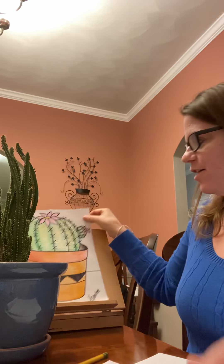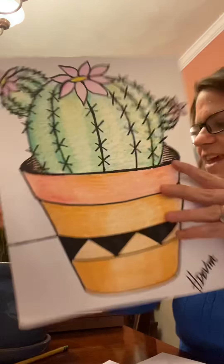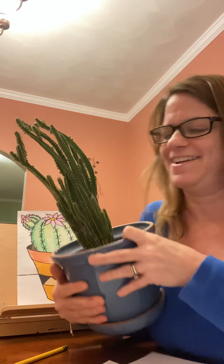Hey, happy Monday and welcome to Mrs. DeVita's art room. I'm sorry I'm coming to you a bit late today. Tonight, we are going to draw cool cactuses. And with me tonight is my friend Karen. And Karen is a cactus. So let's get started.